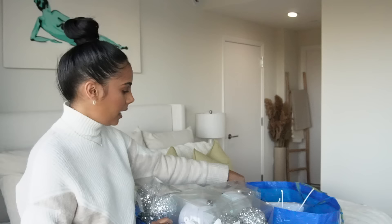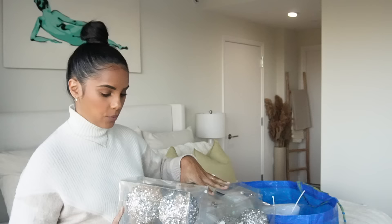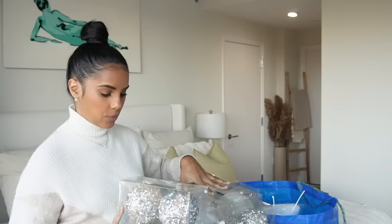I went to Hobby Lobby on Halloween night and honestly I think that was the best night to go because everything was stocked up and they had so many options. I'm not going to lie, I really wanted to do a brown bronze theme this year but Eric didn't like that color, so we decided to do white — white with touches of silver. I want to show you guys everything that I got.